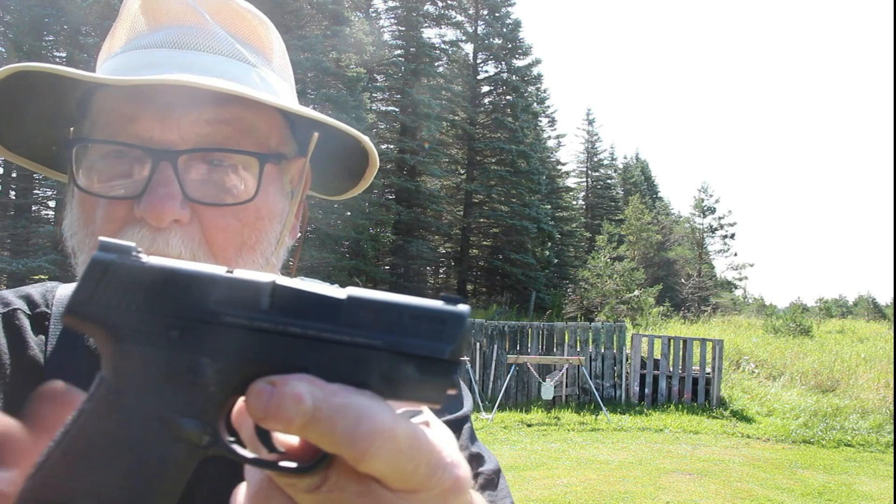I can't say I've ever had any problem — it fires everything: hollow points, you name it, reloads, that's what I just shot. I put Talon grip tape on it. I like Talon on a lot of my firearms — I think I've got it on the Glock, CZ, and this one as well.